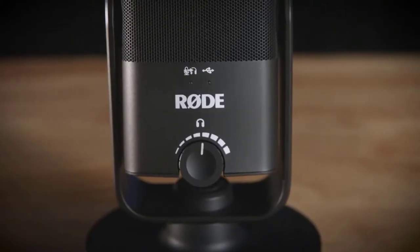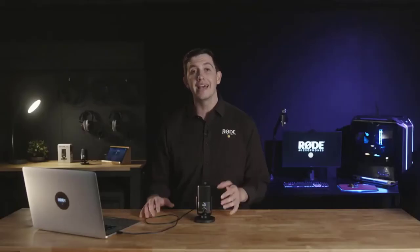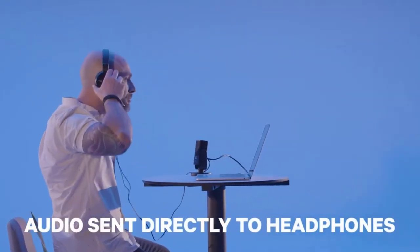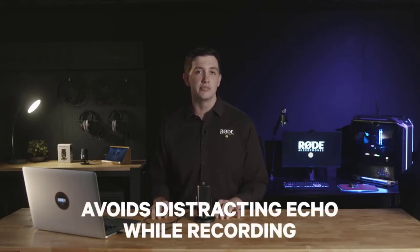Controlled by the volume knob on the front of the microphone, this not only works as a studio-grade headphone amplifier for your computer, but it also allows for zero-latency monitoring of your audio while you're recording. By pressing in the volume knob on the front of the mic, the audio from your microphone will be sent directly to the connected headphones — especially handy if you're recording vocals or dialogue and want to avoid any distracting echo in your headphones.